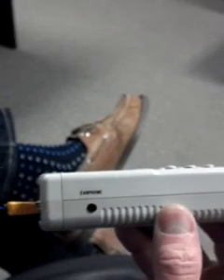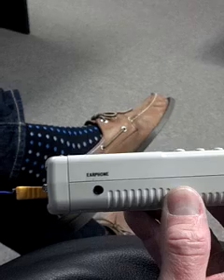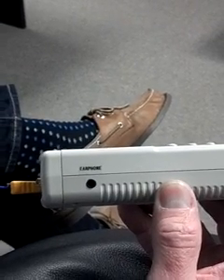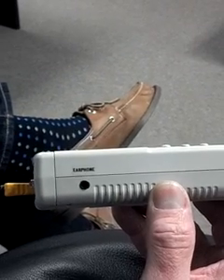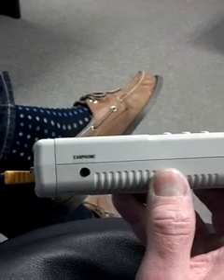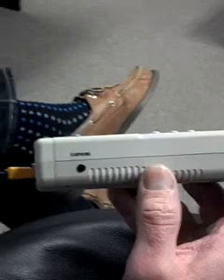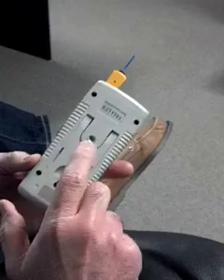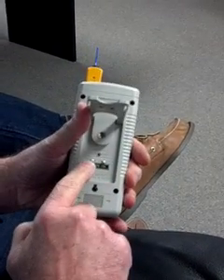A really cool feature I'm really proud of is on the side we have an earphone jack. The earphone jack allows the user to hear very subtle, low-level sounds within the environment. Low-level doesn't mean infrasound — it just means that if somebody's whispering or if there are sounds within the environment, they're going to be amplified by five to ten times. This also comes with an earphone when you buy the device. On the back, we have the power for our PSA and earphones.